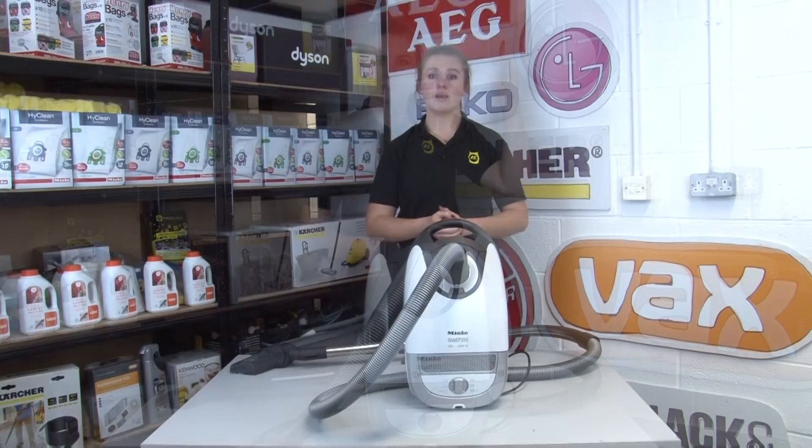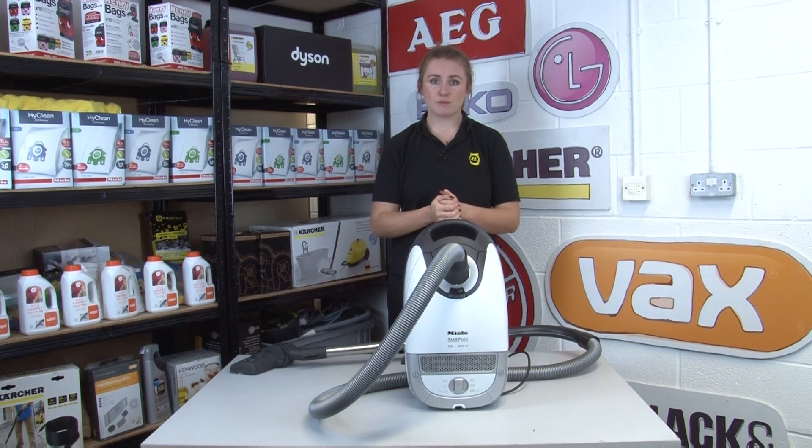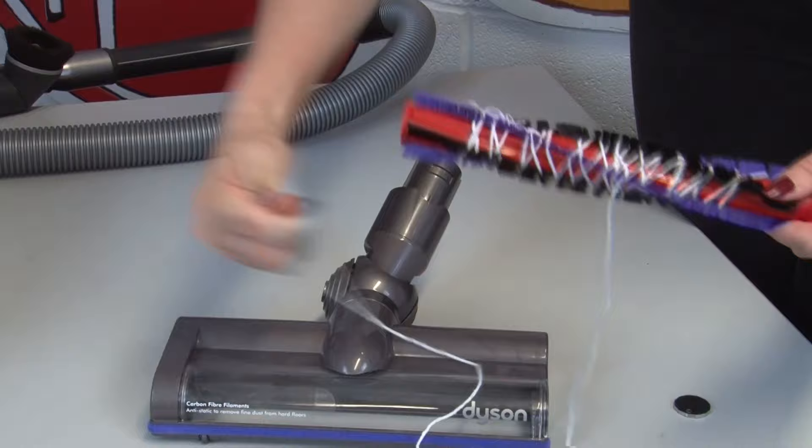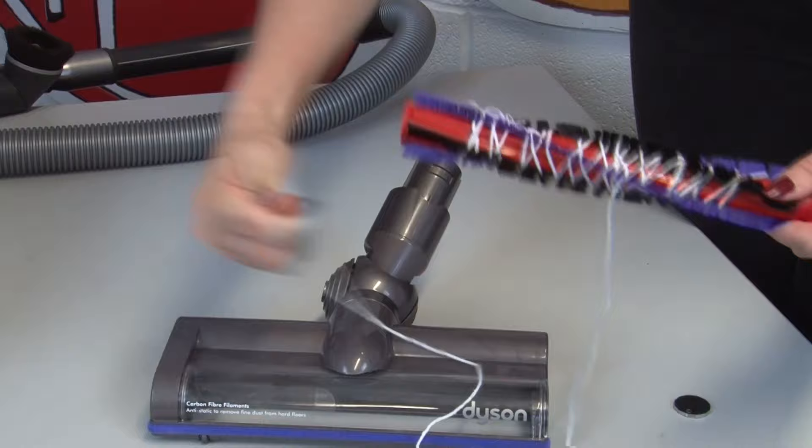Our last piece of advice is something you'll hear us say at the beginning of all our appliance repair videos: make sure your machine is switched off and disconnected before carrying out any work on it. If your vacuum loses suction or cuts out, we really recommend that you look into these issues rather than throwing away your machine. Cleaning the filter, unblocking the hose, or removing hair or thread wrapped around the brush bar could be all it takes to bring your vacuum back to full working order. Just make sure it's switched off and disconnected before you start — even if it appears to have stopped working — because if that brush bar starts spinning again at high speed and your fingers are in the way, that could result in a nasty injury.